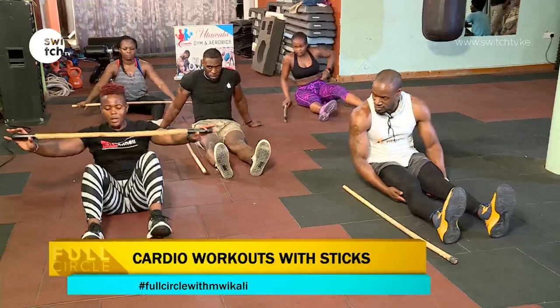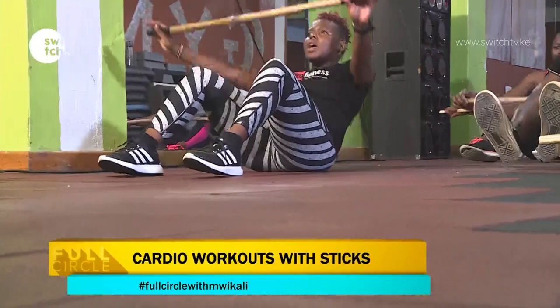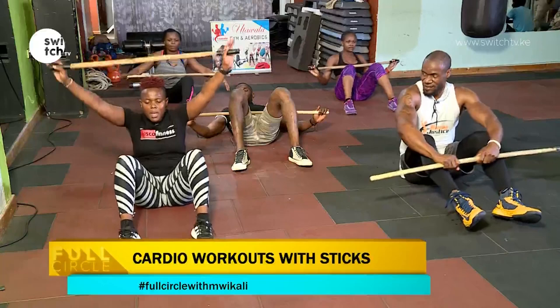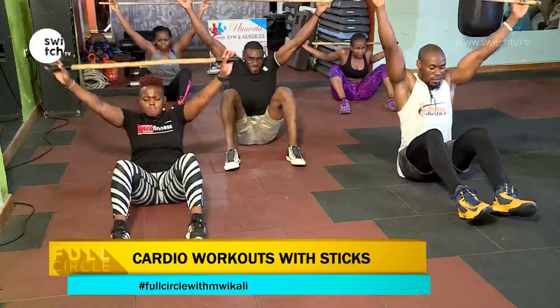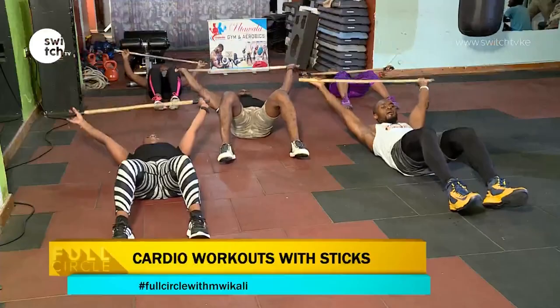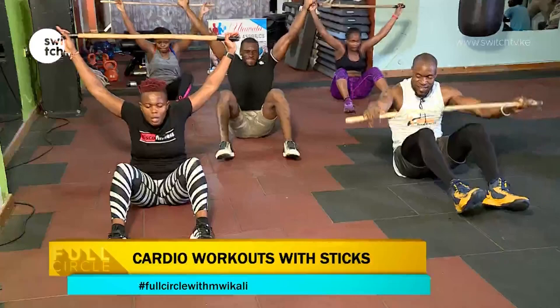We have this stick — I want us to do basic sit-ups. We go all the way down and then come up and squeeze the head in between your hands. We're only doing ten counts. Five, four, position, three, two, and go. One, two, three, four, five, six, seven, eight — give me two more — give me the last one.